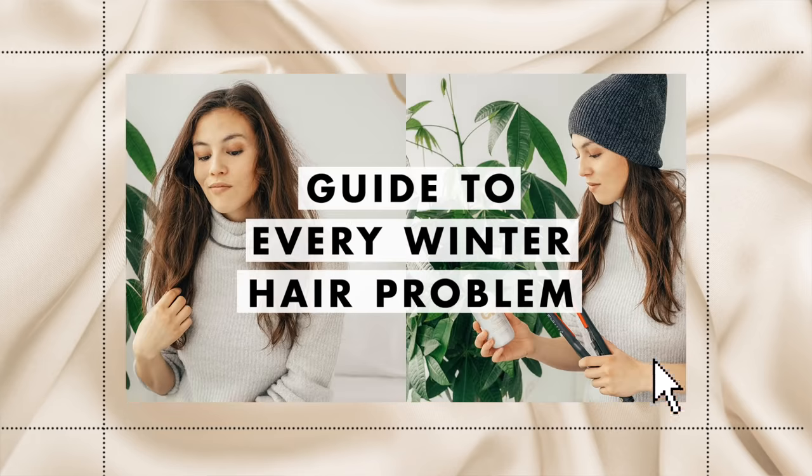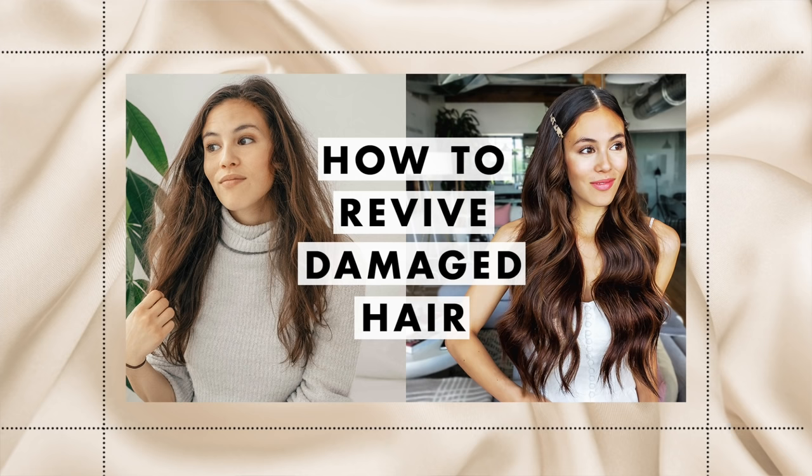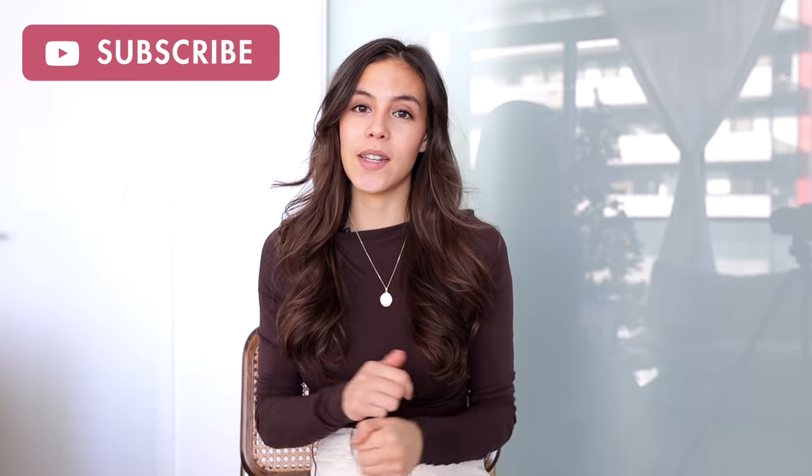Before we wrap up, check out the other videos on the Lexi Hair channel for more tips on keeping your hair overall healthy, beautiful, and shiny — all about preventing dry hair, damaged hair, and everything you don't want happening to your hair. If you enjoyed today's video, give it a thumbs up and let us know in the comments what your biggest hair issue is and what tips you'd like to hear about next. Make sure to subscribe for more hair content — we'll see you next time!